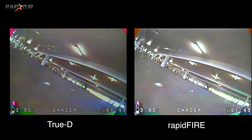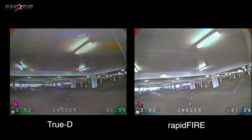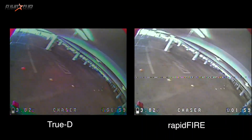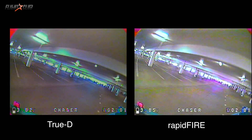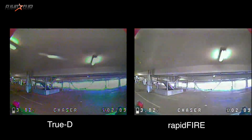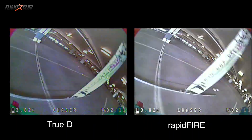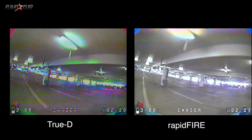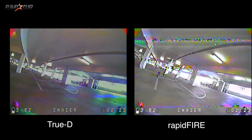The race footage here is from a race this past weekend in a parking garage. If you've ever flown in a parking garage, you know it wreaks havoc on video signals. The video comparison uses the same antenna setup on both receivers — a TBS Triumph on the circular and an RJX patch antenna. The DVR footage always looks a lot worse than when you're actually flying. I'm pretty surprised the TrueD did pretty well, but when the signal got really bad, the TrueD had some blackouts whereas the Rapid Fire held the video.